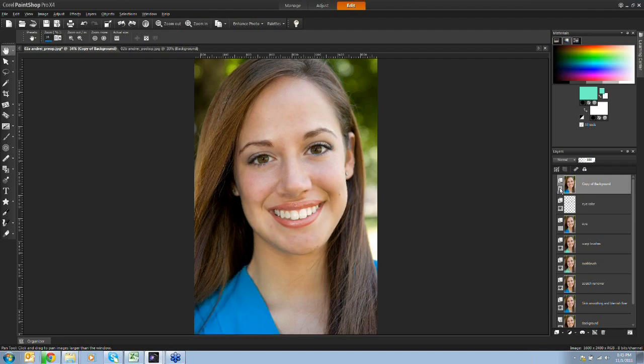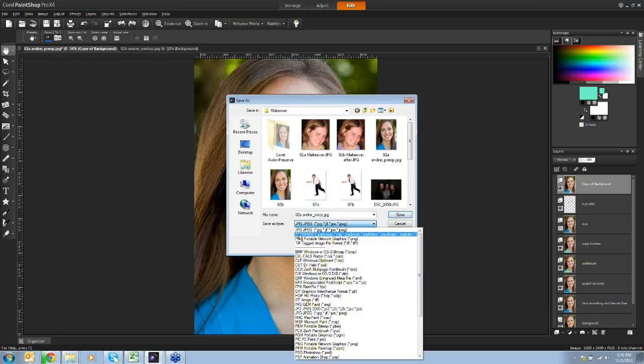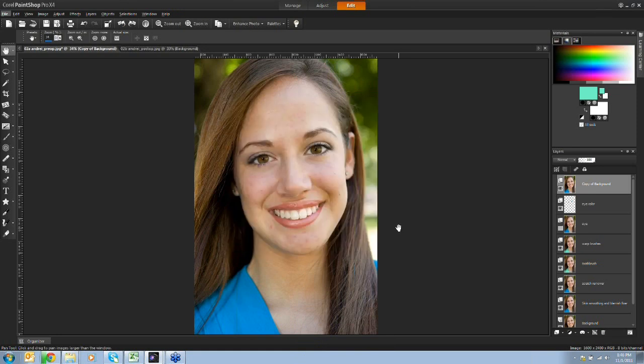I've been using layers to give myself more control, organize the way I'm working, and allow me to go back in time if needed. When you want to save this file and preserve the layers, go to File > Save As and save it as a PSP image - that's a layered file format that supports everything you've been working on. If you want to share, post, or print it, save it as a JPEG, which will flatten the image into a single background layer but gives you a standard file format.